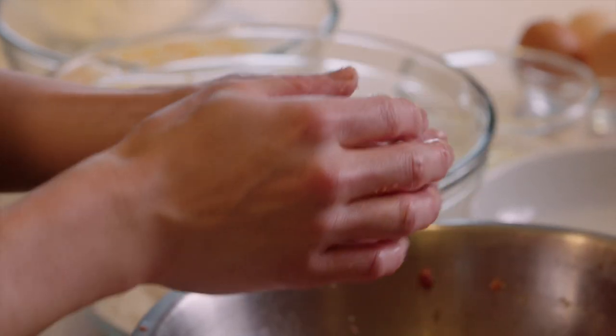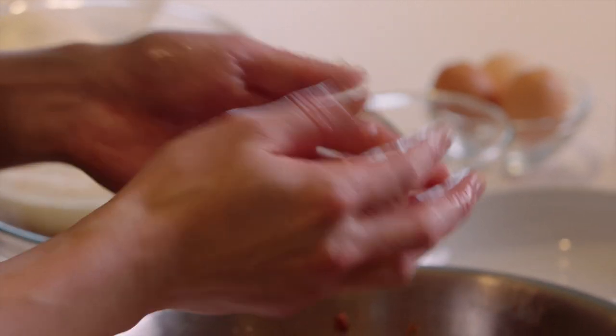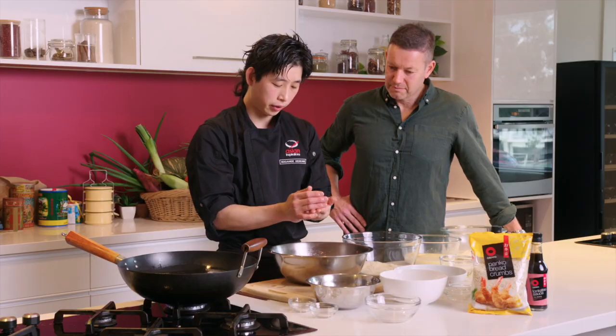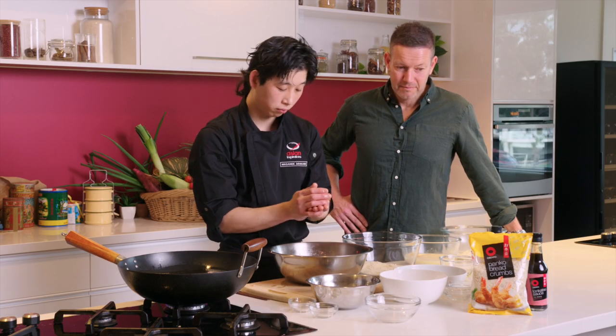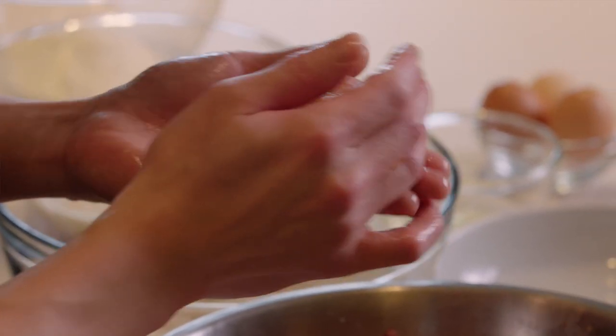Now that we've combined everything together, we're gonna shape it into a round shape. Thanks to the Avento breadcrumbs, it combines all the ingredients really well — they don't fall apart. Just use your hands and make it round.